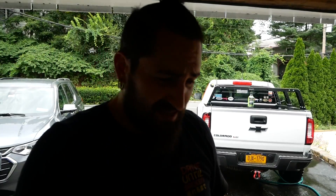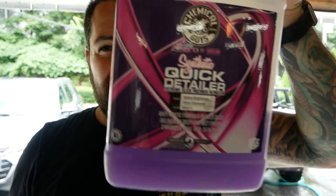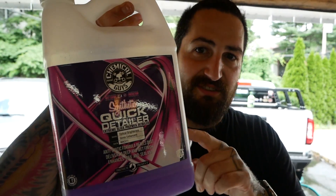Now I'm just going to dry the truck down with some quick detailer. And that's it. I actually need to refill this first. I'm going to say this stuff right here — that's the good stuff. I used this when I had my WRX and it made it look extra shiny.